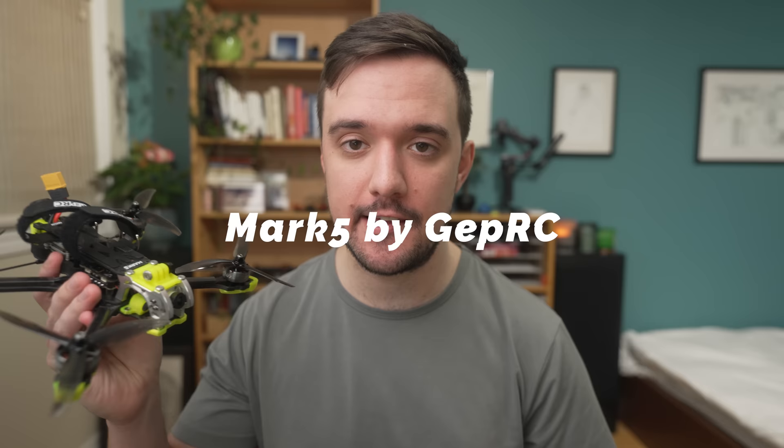This week, as you probably already know, we are talking about the Mark V by GepRC. I actually had no idea this drone was coming. GepRC did ask me to review it a few weeks ago, but I'm pretty sure I said no because I didn't think I'd have time. But I'm really happy they sent it.